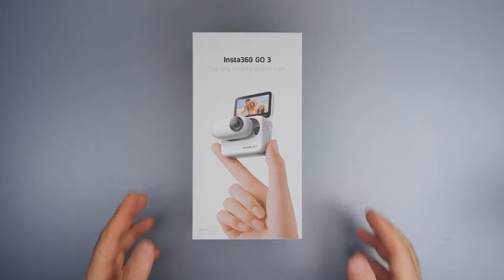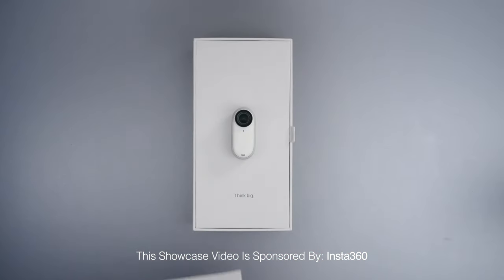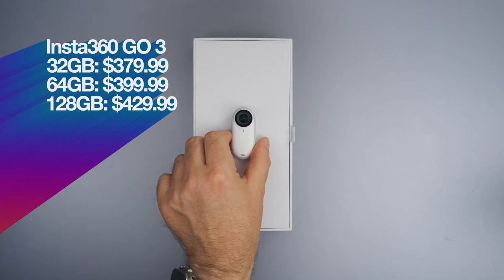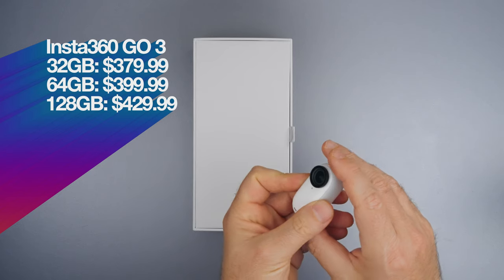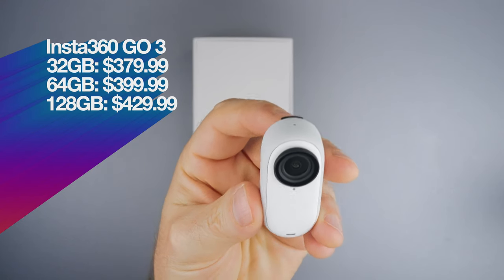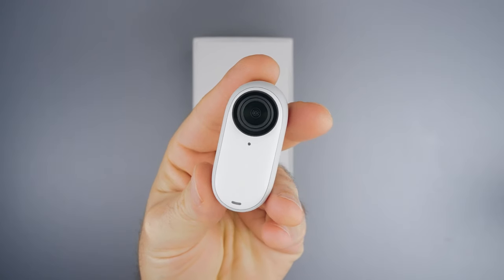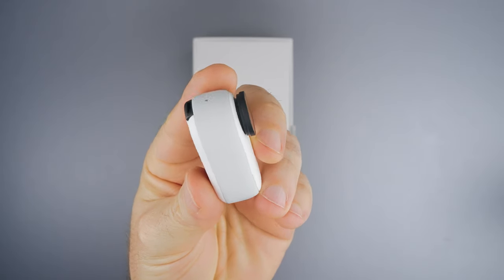And here it is! Insta360 Go 3 comes in this box. Inside the box we are greeted with Go 3, which comes in 3 internal storage options: 32GB at $379.99, 64GB at $399.99, and 128GB at $429.99. Go 3 is bigger than Go 2, but if you have filters for Go 2, they will fit Go 3.